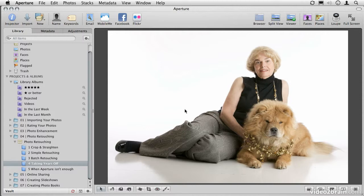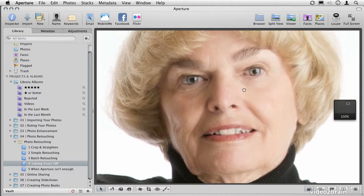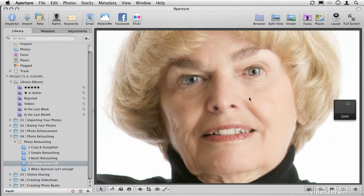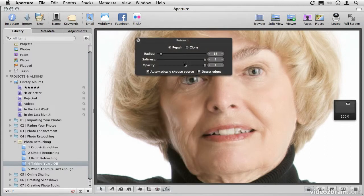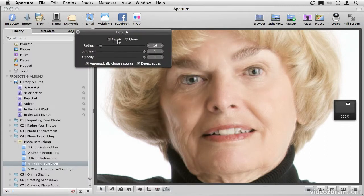It just never looks realistic. So in this section, what we want to focus on is taking a realistic view of a person and simply knocking a few years off, and not trying to make them look like they were born last week. The photo we'll be working with is under the Photo Retouching folder in the album Taking Years Off. Now let's start by taking a look at what not to do. From the Brushes tool at the bottom of the viewer, we're going to select the Retouch tool and do a little bit of repair work.